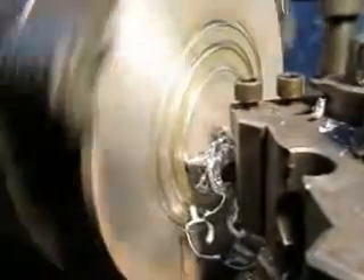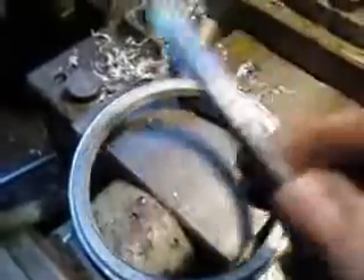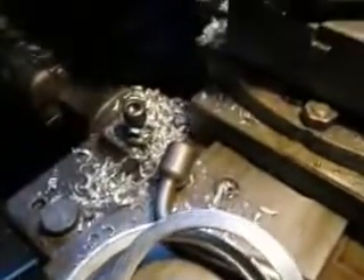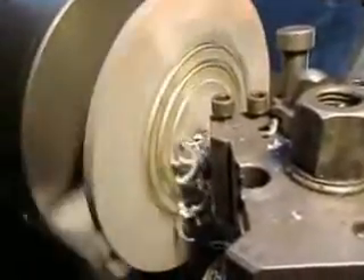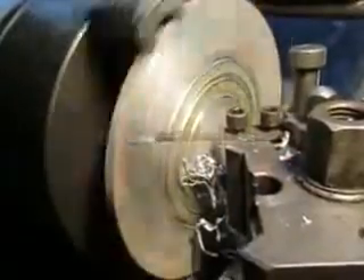We're cutting the second disc, the second set of rings, and we're going to get two rings out of this one, just like the first. We got two rings out of the first one. They're kind of messed up right now, but once we take them back in and clean them up and square them up a little bit they'll be just fine. Probably another 15 or 20 minutes of cutting. We cut one side and now we flip it around and cut the other side.